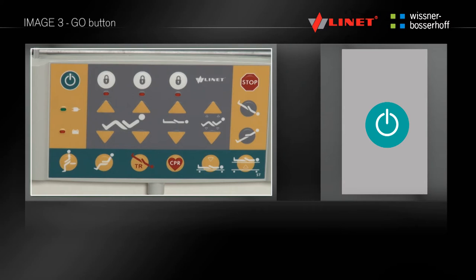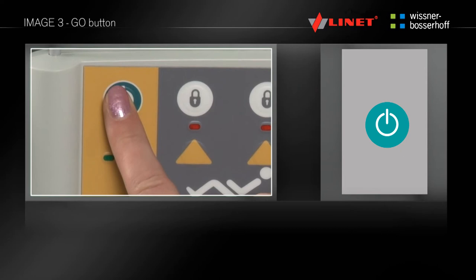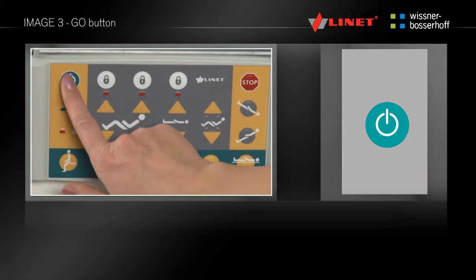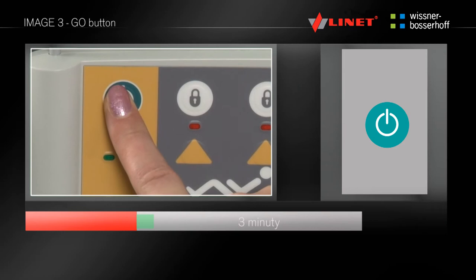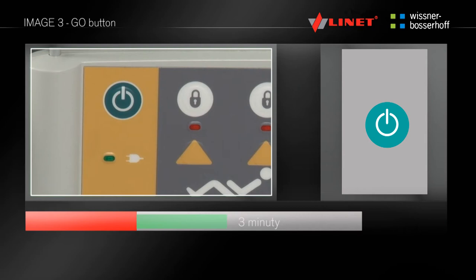For safety reasons, the electrical functions of the bed are automatically deactivated, eliminating unwanted bed positioning from accidental button pressing. Electrical bed functions can be activated using the go button, located on the supervisor control panel and manual control. Pressing the go button activates the electric functions for 3 minutes, and during this period it is not necessary to reapply the go button. The activation time is automatically extended by using any function.